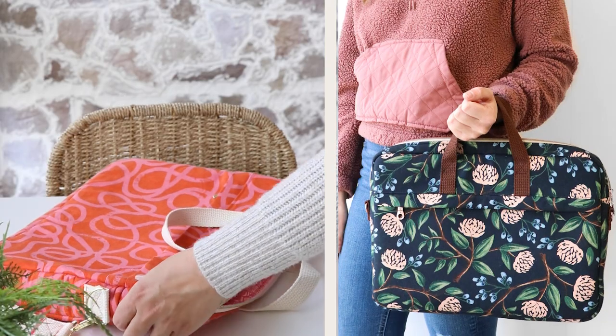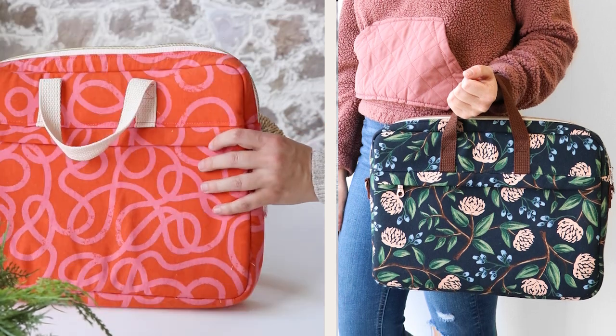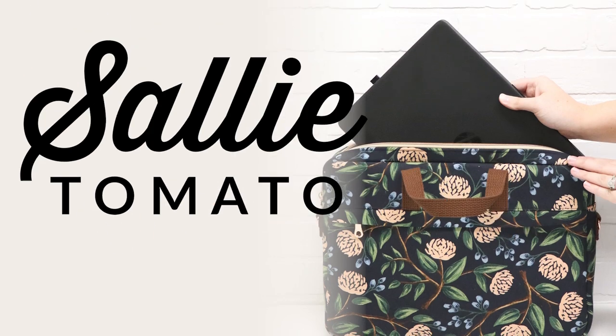Hey Makers! Today we're going to be stitching a laptop bag. This has been a highly requested tutorial. It's a very popular bag style for students, professionals, and creatives, so I hope you're excited to learn how to make this functional bag.